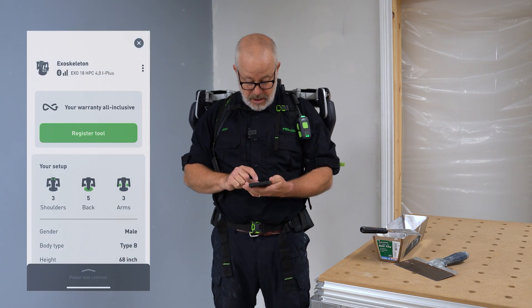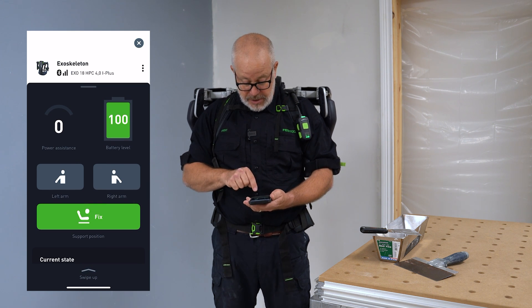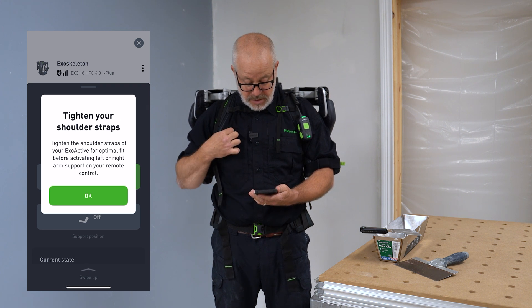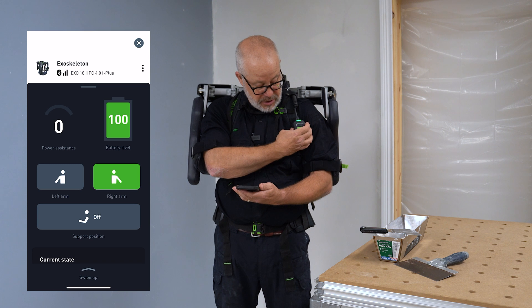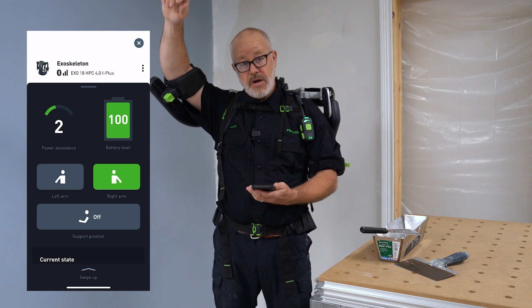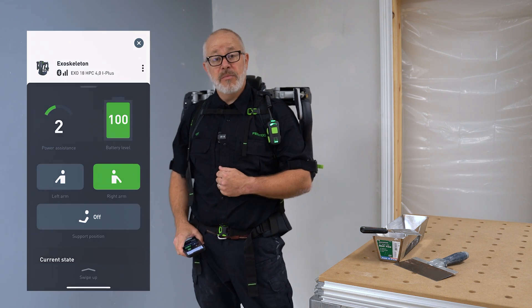So I'll go into the app. I'll swipe up on the power tools control and you can see right here I'm going to be using my right arm. I'll hit that and it says to tighten my shoulder straps, which I've done. Hit OK and now I can turn up the power — I've got two — and now it activates my right arm but nothing on my left arm. So now I can apply the mud.